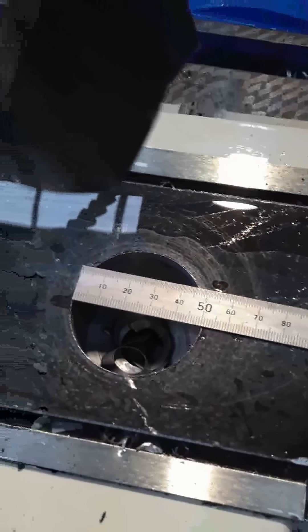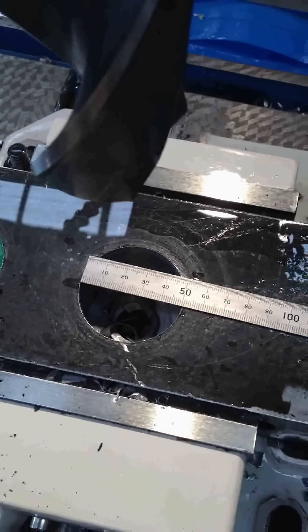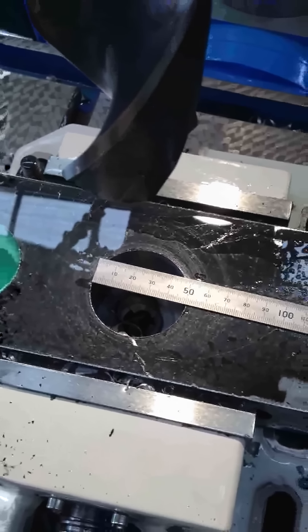We have no reservations in this machine being able to drill a 50mm hole using a pilot hole. This is why we rate the machine at a 50mm capacity, because that's the largest tape machine drill you can fit in the machine.